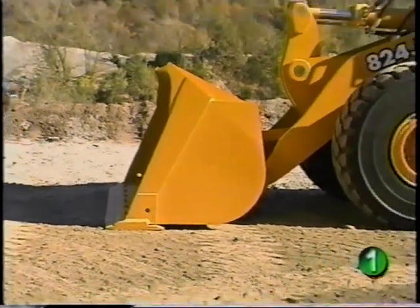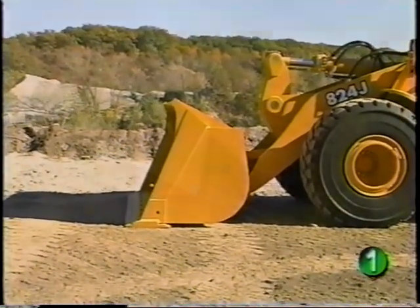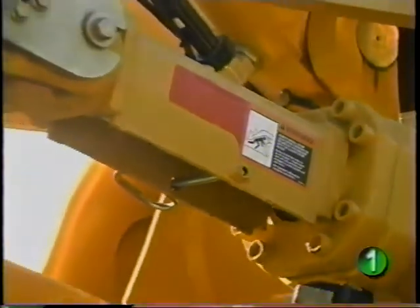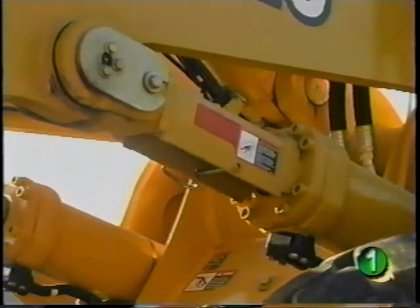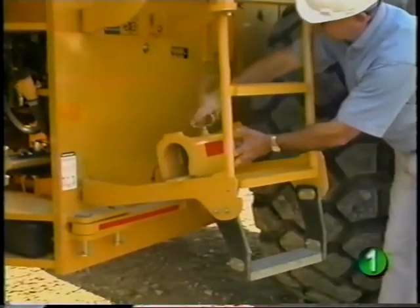This eliminates the possibility of the loader boom or attachment dropping and causing injury. However, if the boom must be raised for service work, always make sure it's supported. A boom safety support is provided as standard equipment and should always be left with the machine.